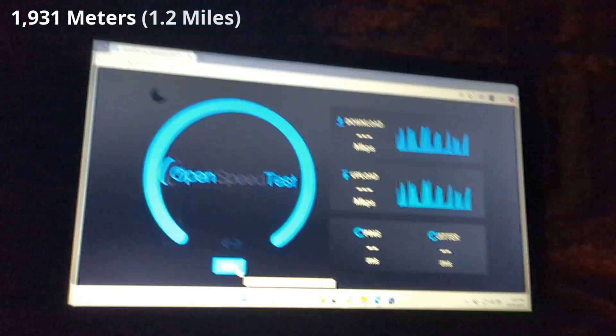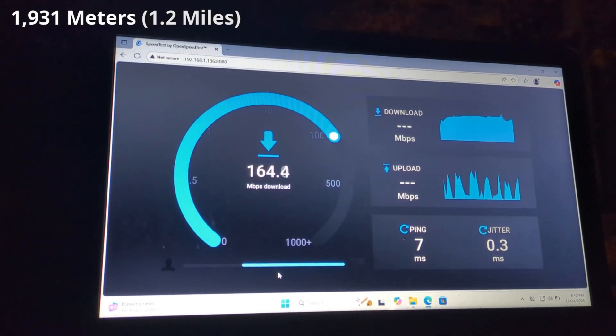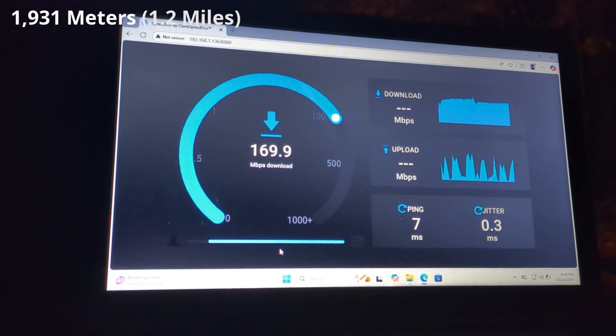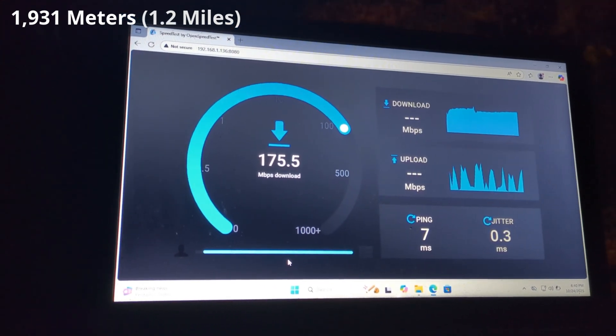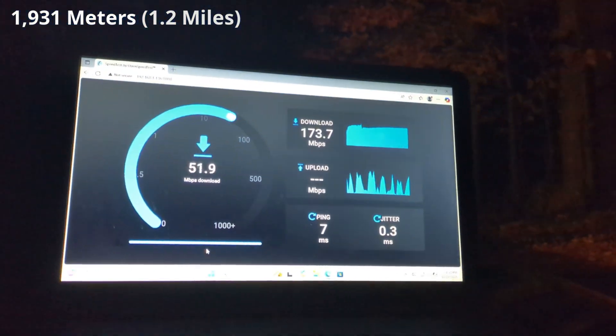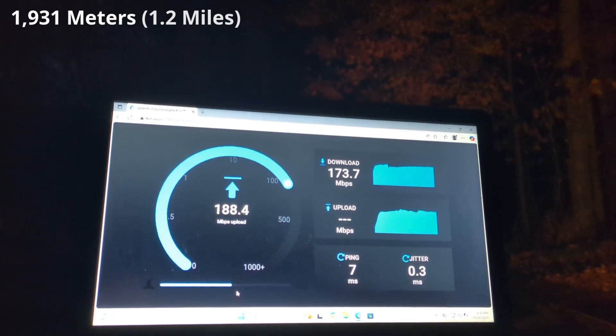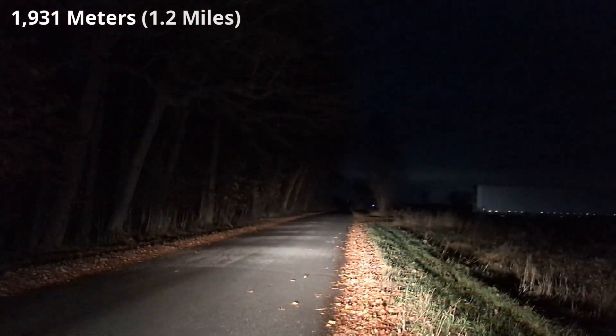It is well past dark. We're down to the end of the road — over a mile away — with one bar of signal. This is it, there's no going any further. This is actually what I was expecting to see at the kilometer mark, not at a mile. We're at 1.2 miles.